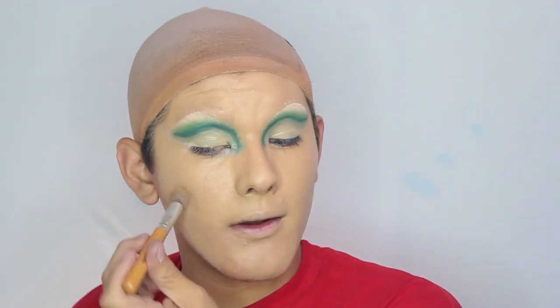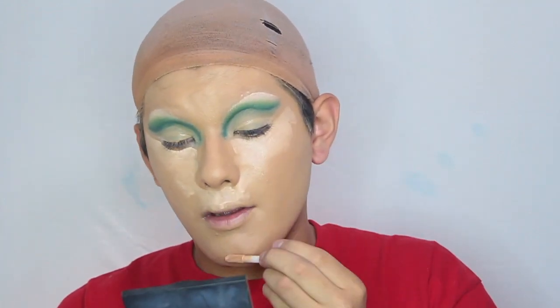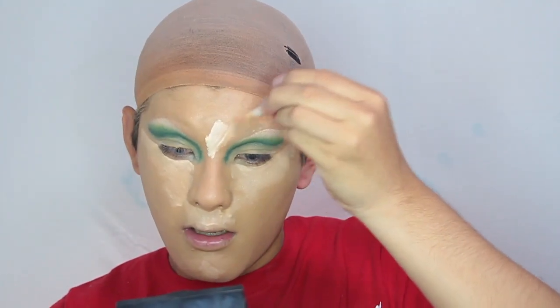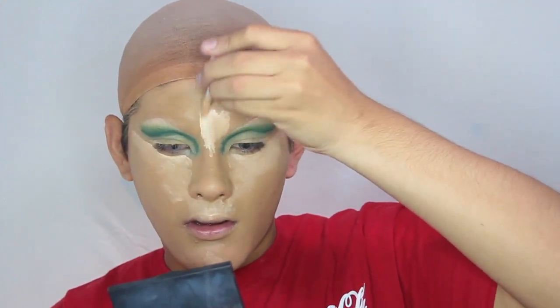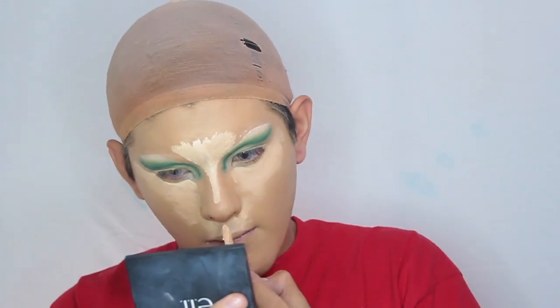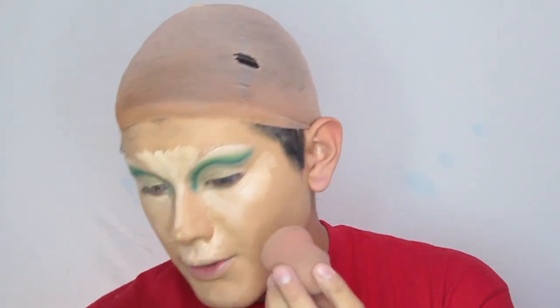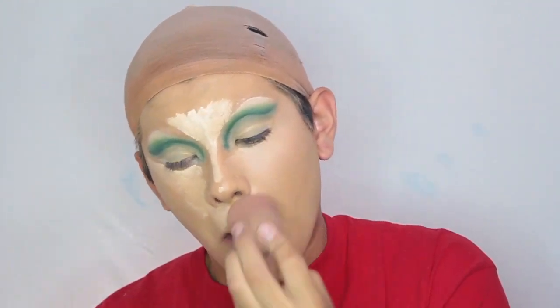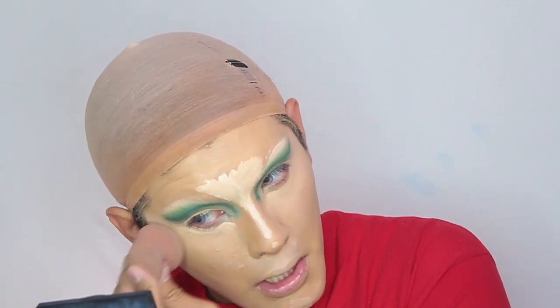Now that I've slathered myself in foundation I'm going to be concealing. I'm using the Makeup Revolution concealer in shade C8, focusing this on the areas that I want highlighted. I can't find my other blender — I guess it just decided to walk away and disappear. I'm going to be using this old one. I hate using this one; I use it for my color correcting, but once again we have to make do with what we have.